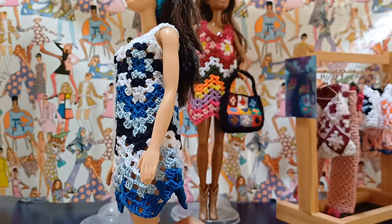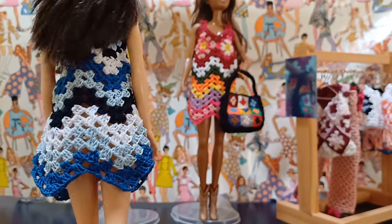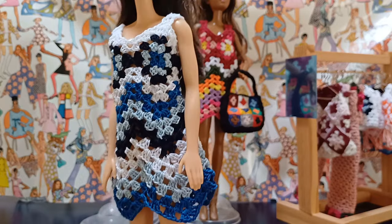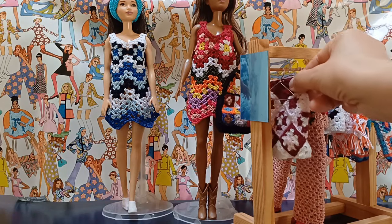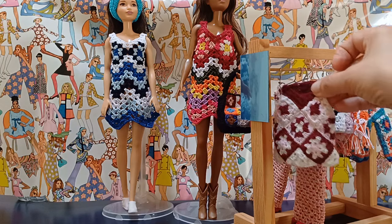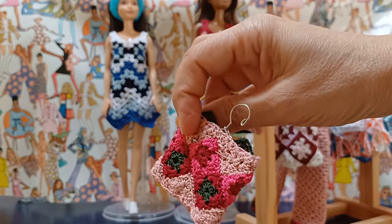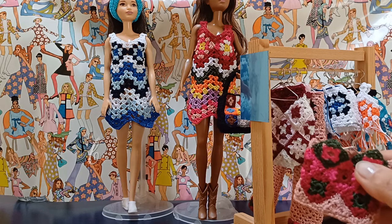Ve lo faccio vedere più da vicino: è molto grazioso, soprattutto se fatto in diversi colori. È molto semplice, però veramente un bellissimo progetto facile da realizzare. La nostra collezione Granny è quasi al completo. Manca da realizzare questa gonnellina, che sarà l'oggetto del prossimo tutorial, che realizzerò con voi in cotone per coordinarla con questo top. Adesso vi lascio al tutorial del vestito. Buona visione e buon lavoro!